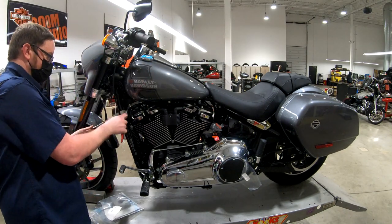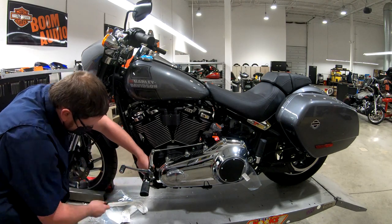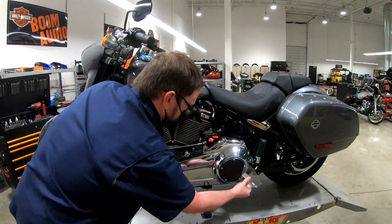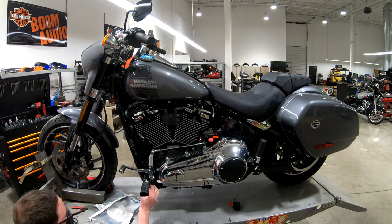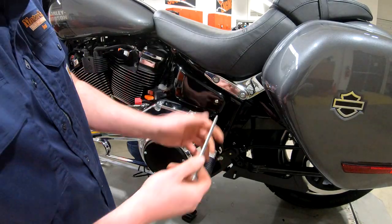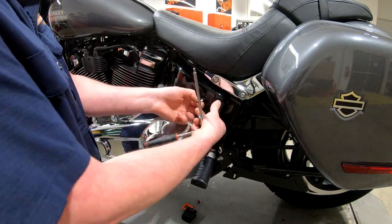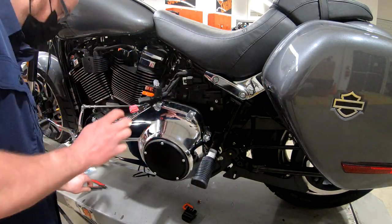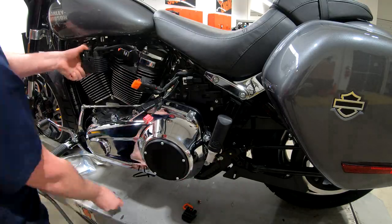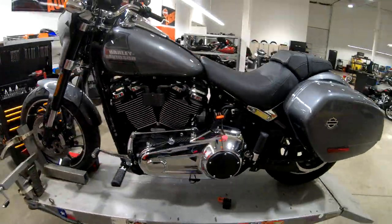We're actually getting the bike ready to put it on the showroom floor now. I start out just by going around and removing all the easy little stickers and tags from how the bike is attached to the platform it's delivered on. Then we're going around making sure that all the paint is in good condition, that there aren't any scratches or nicks or damage from assembly or delivery.